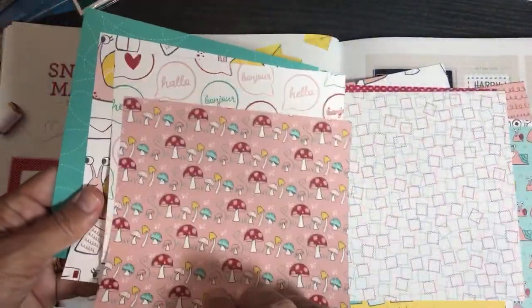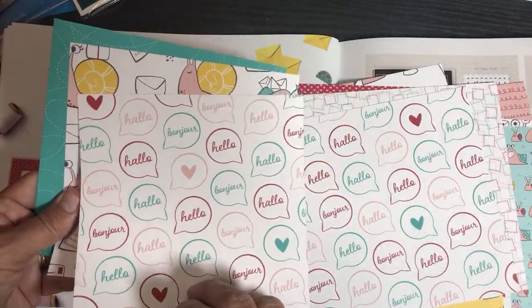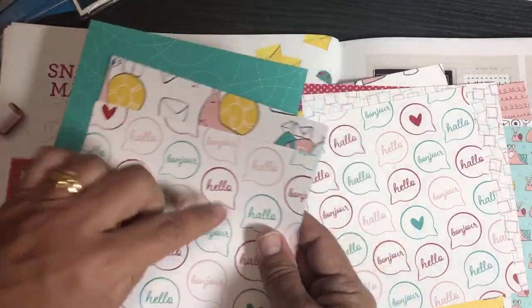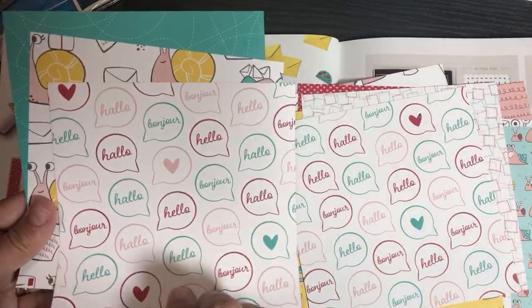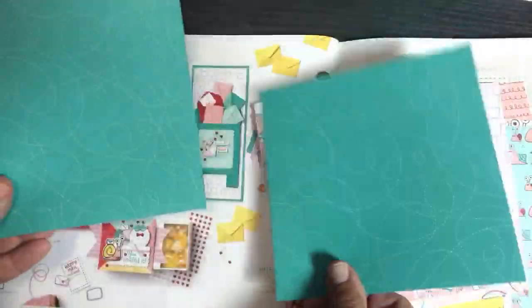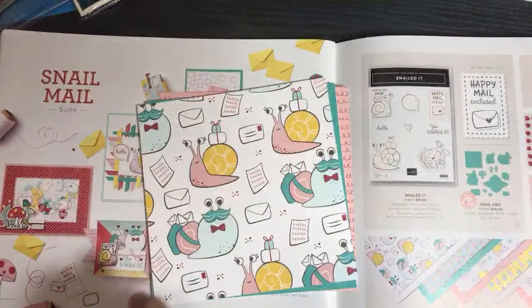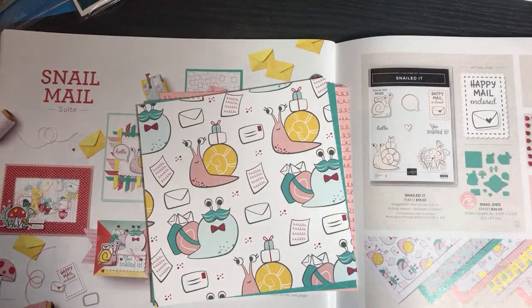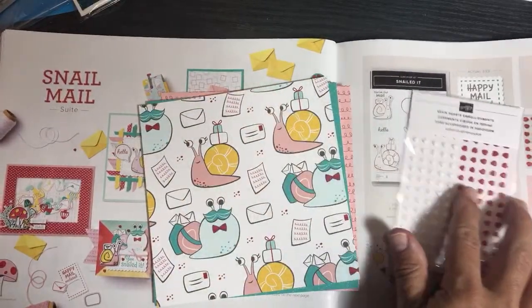I ordered some Bermuda Bay cardstock and I have Real Red cardstock already. I'm just going to make a load of cards with this Snail Mail paper — I think it'll be fun for Valentine's Day and just thinking-of-you happy cards. In that suite there are these little resin hearts. I'm going to show you some samples.